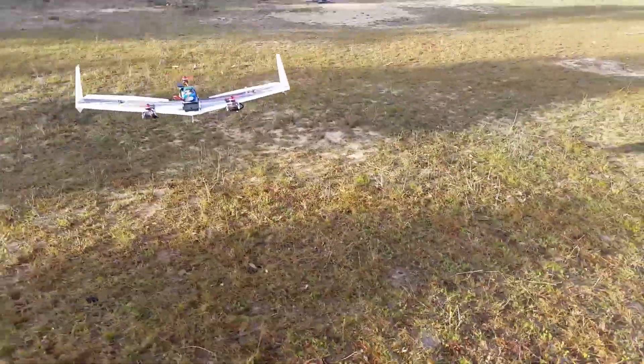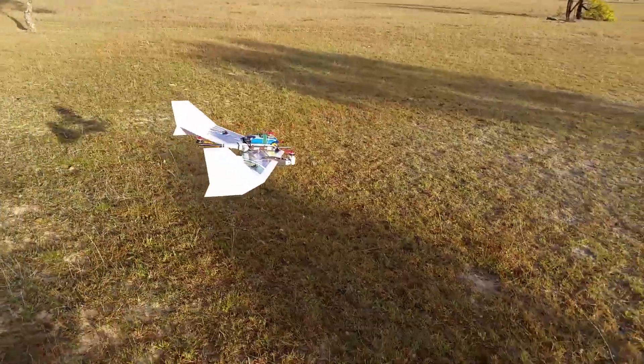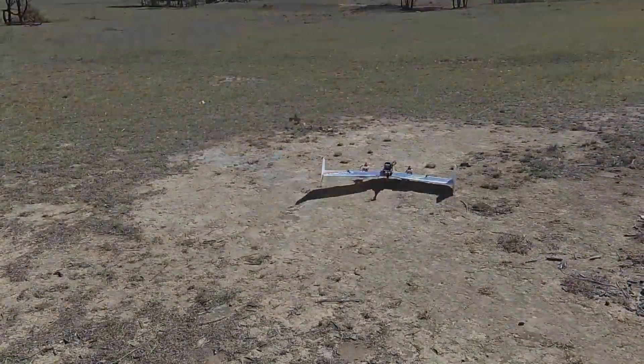I then test hovered the reconfigured aircraft and it seemed to be quite stable. I think there's still some scope for tuning.